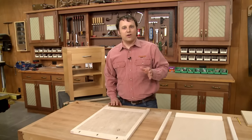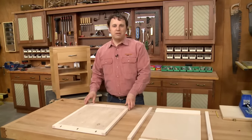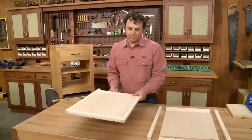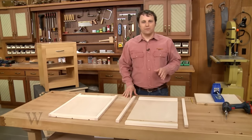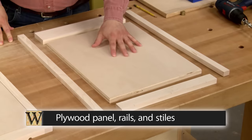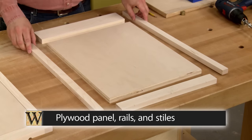Now the key thing here is I don't want these holes to be visible in the final assembly. Making that happen takes a little bit of planning, and it all starts with the order of construction. I'm going to begin with the plywood panel because it determines the sizes of the rails and the stiles.